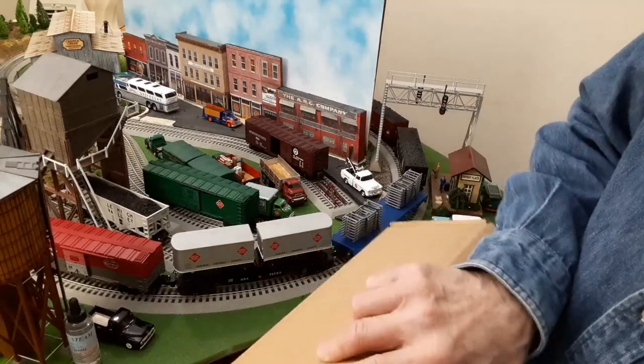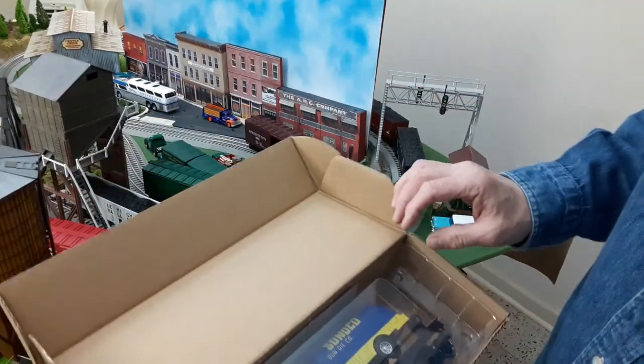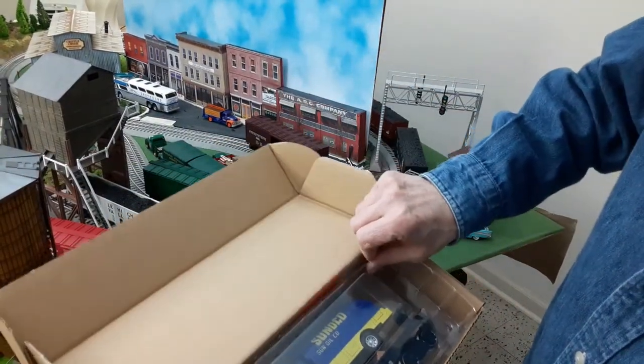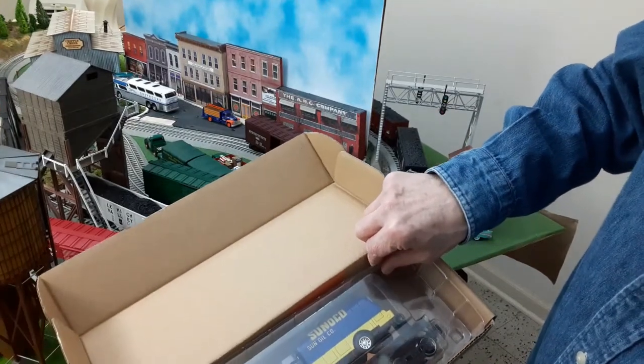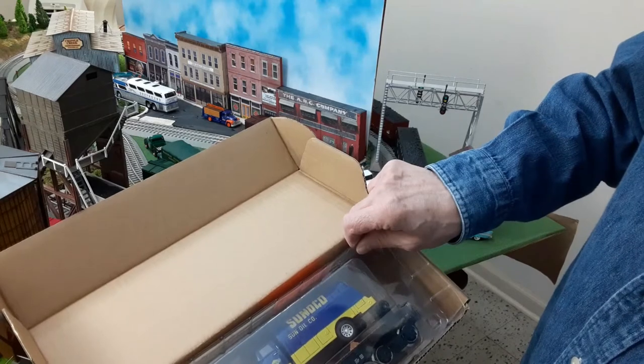Like Menards, it comes in a regular plain cardboard box with a plastic shell. And here it is — that is beautiful. Pennsylvania flat car with Sunoco oil truck.